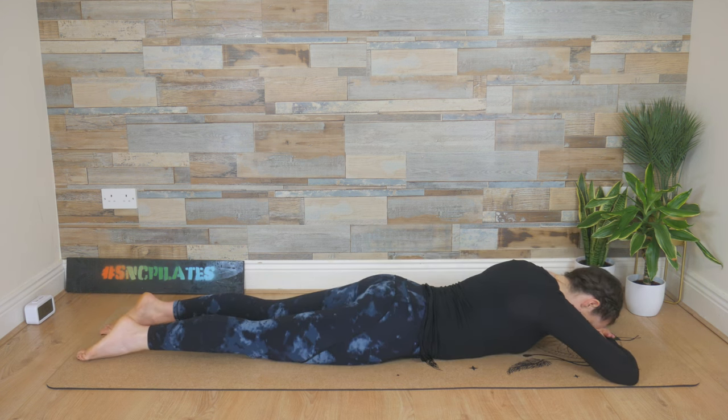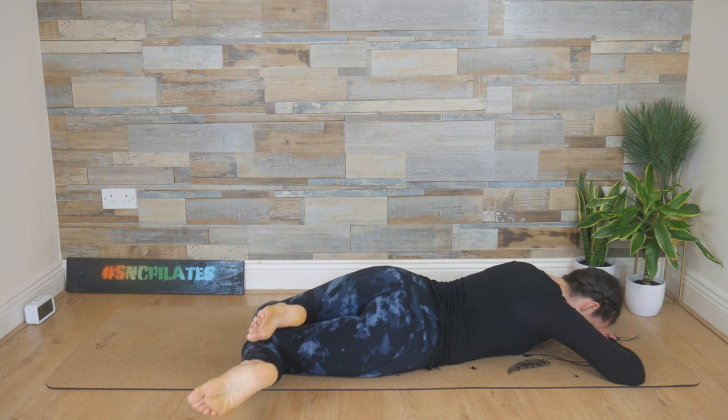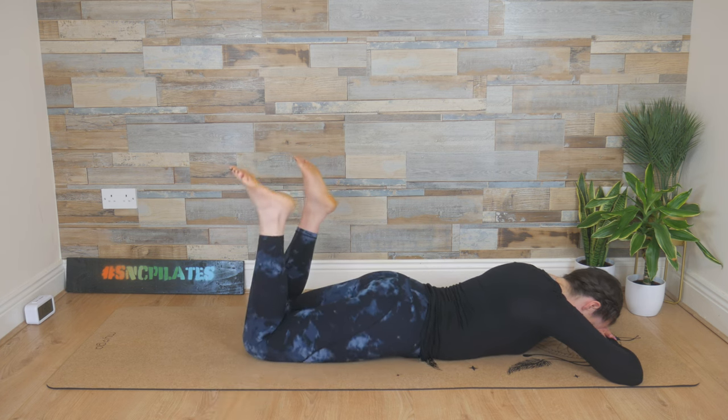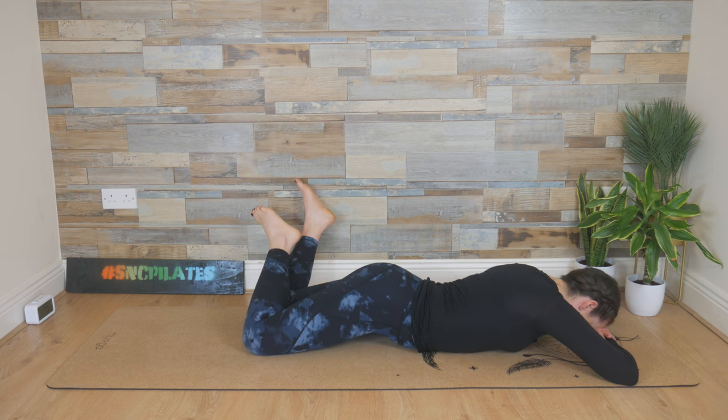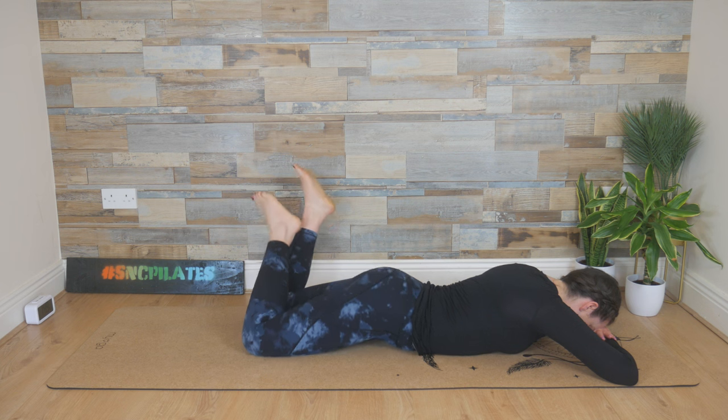Stack the hands here, rest the forehead, bend the knees. Allow your knees and feet to fall to your right — keep them here. Press that right hip into the floor; the left hip is lifted. Then come back through the center. Knees go to the left, the right hip lifts — stay here for a moment, breathe into it, and then lower it back down.